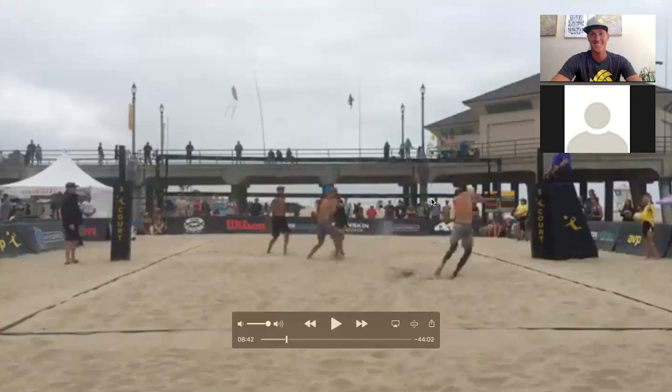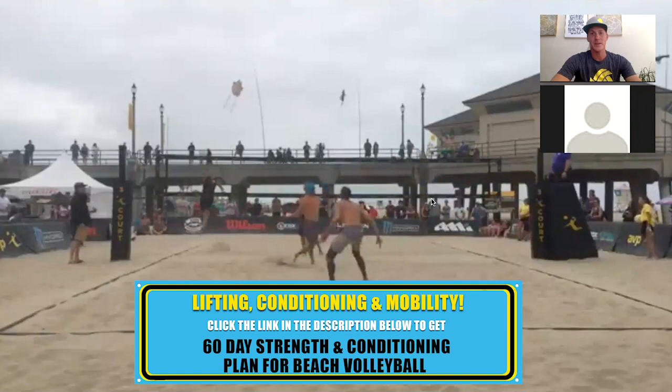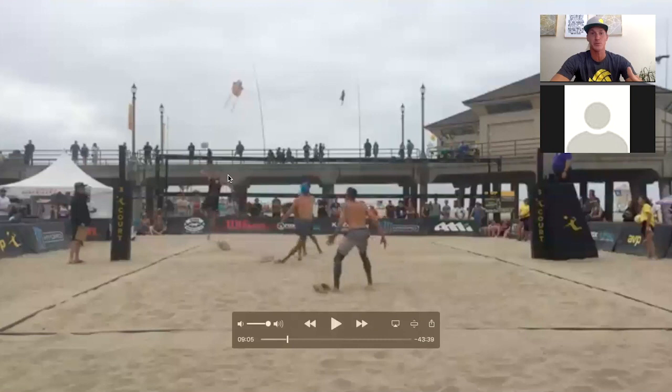Because Ty is centralized, he's able to make a move to that ball and covers the shot. Ty gets a dig — this is what we're talking about. He centralizes himself, putting himself close to the majority of the court, and he gets that dig. It's a great read: he knows I'm going down this way and bringing up the cross because of my shoulder position.